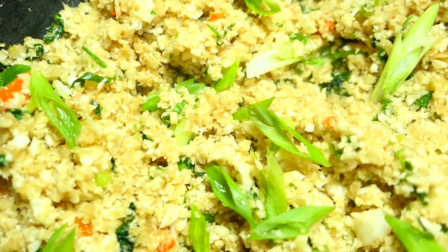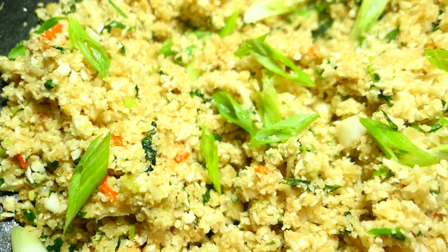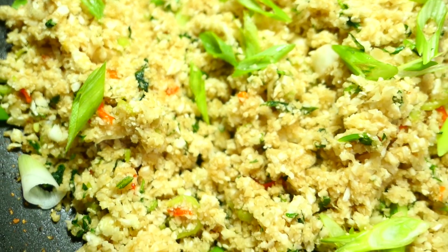So if you want to see how I do it, keep watching. This recipe is keto friendly and gluten free, so it's very healthy for those of you on diets.